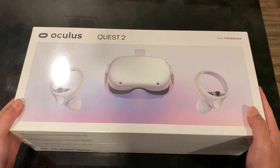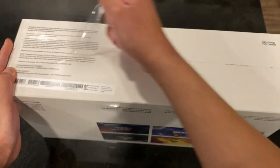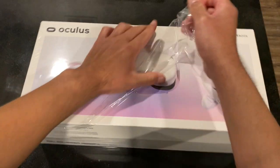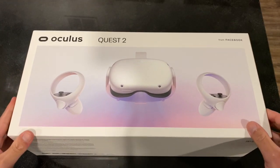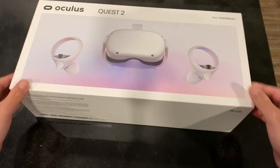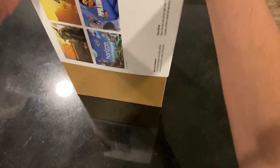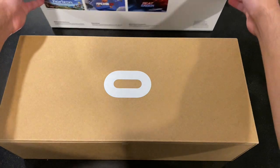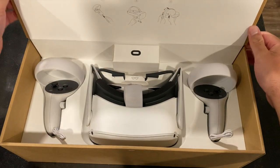Let's open this baby up! There's a little tag that you pull off to open it, and you peel off the coat of plastic on top. Let me get rid of this plastic and see what we've got inside.